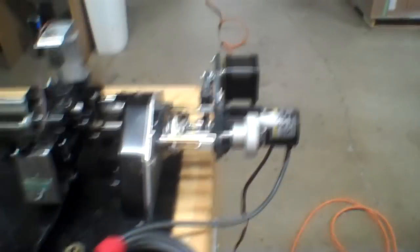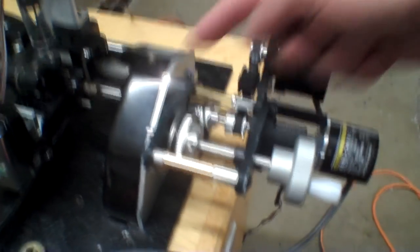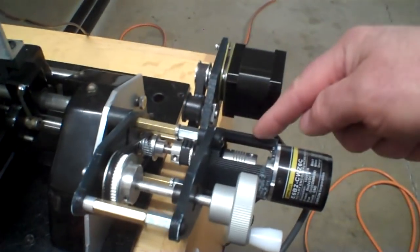I wanted to be able to do this differently. So what I did was I built this mechanism — it has three different parts that are printed on my 3D printer.